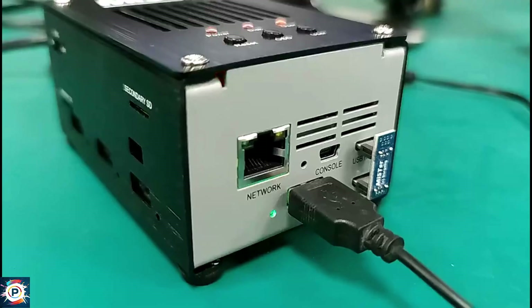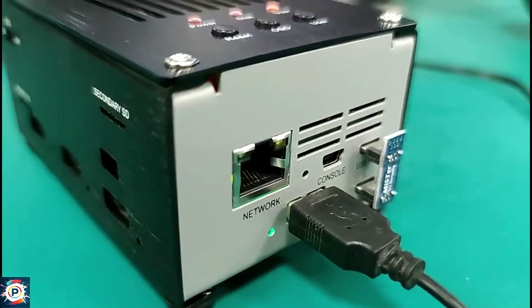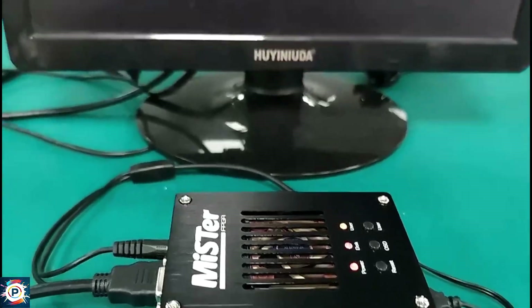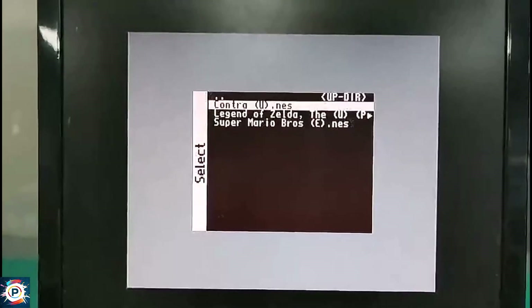It's an emulator that runs countless consoles, arcades and PCs with extreme precision. It always receives updates, it's always receiving support for new platforms, and it's an open source project. This emulator is called MiSTer FPGA. The great thing about MiSTer, and what for me even justifies its price, is the fact that it is extremely precise.